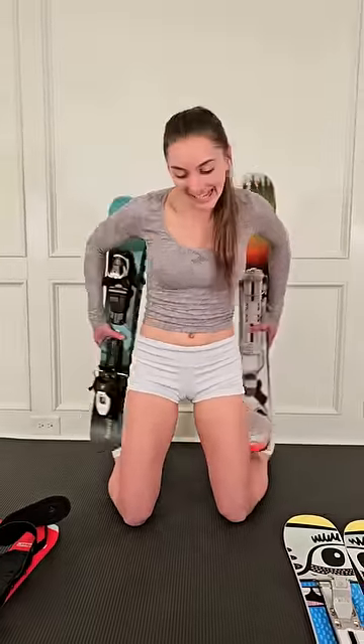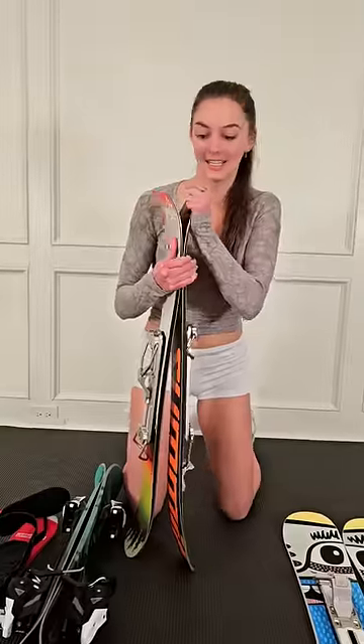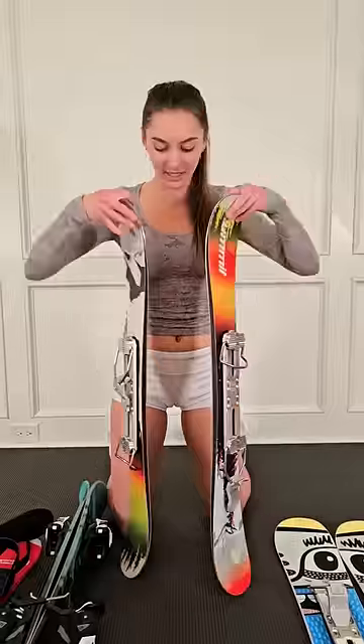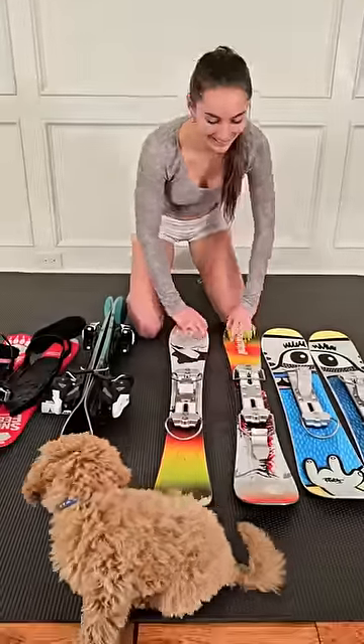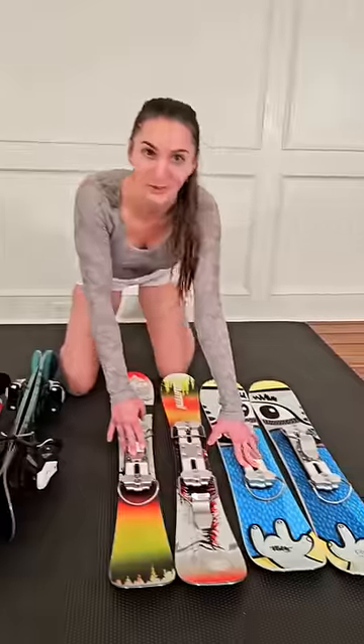Hey guys, y'all might remember me talking about the brand new Revel 8 ski boards I bought to try out on the slopes instead of the Snowfeet ski boards. And I kind of went crazy and I bought some more. So these are both by Center, and these ones up here are the 96 centimeter ski boards. They have the Rebel 8 non-release ski boot bindings just like these ones over here.